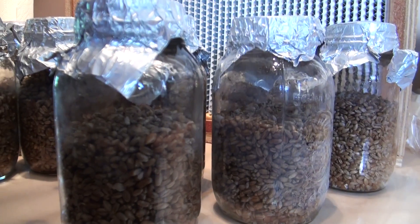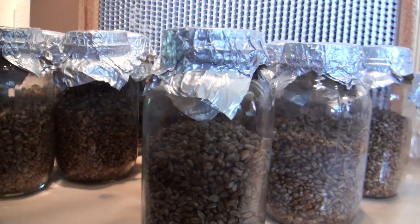We're doing this in front of a laminar flow hood, just trying to stay as clean as possible. But as usual, you don't absolutely need a laminar flow hood — just try and do it in the most sterile way possible. So we're going to hop into the lab and inoculate some grain jars.